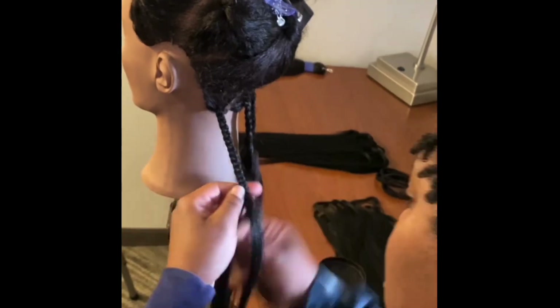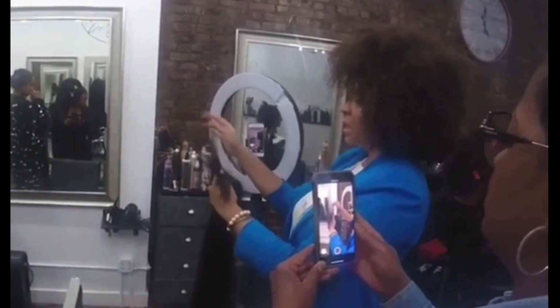Welcome to the Knotless Nation Nugget Series, where one small lesson can make a big difference in your braiding. Get ready, y'all, because I'm about to drop some gems.